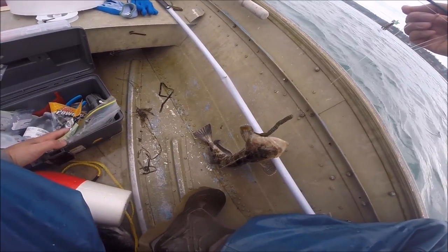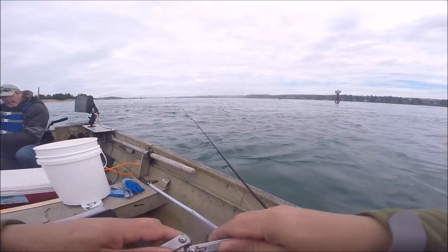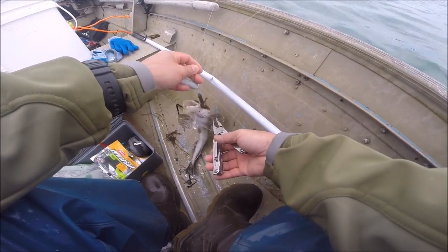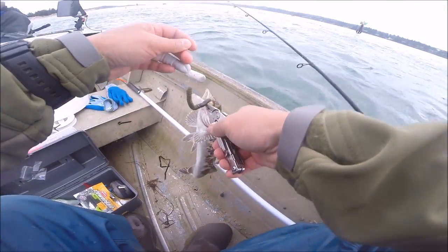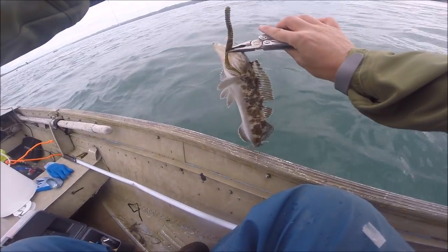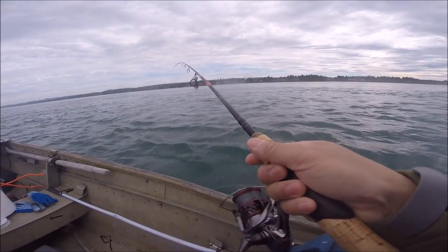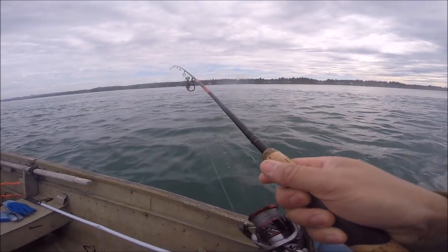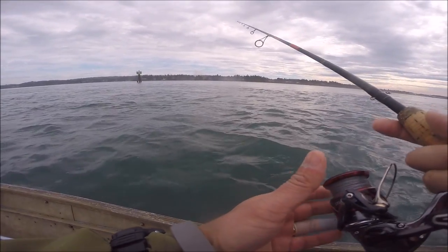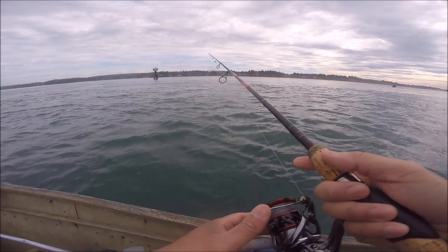Where are my pliers? There he goes. It is 1.25 pounds. Give me a bigger ling, I need a bigger ling.